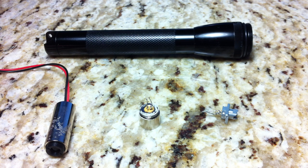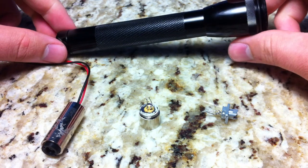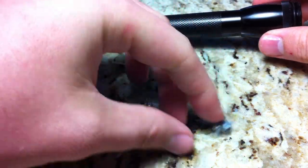So I tried to do KipKay's laser flashlight hack. I bought the Maglite, the AXIS laser — actually bought two of them, just because I messed up for some reason.